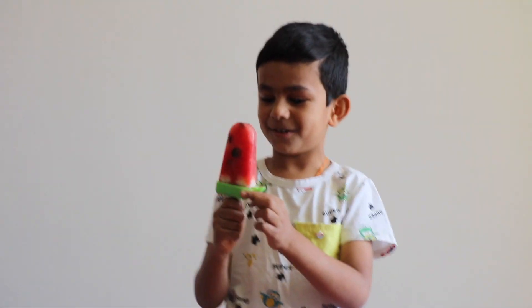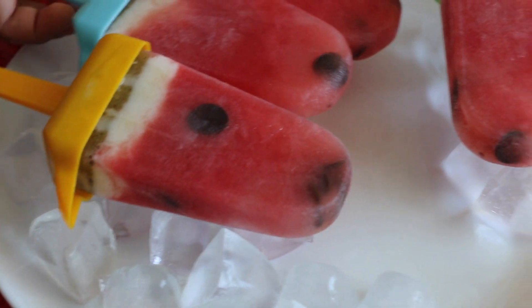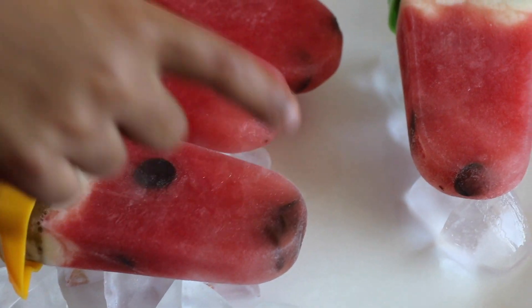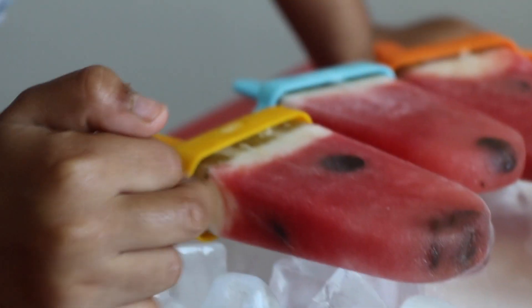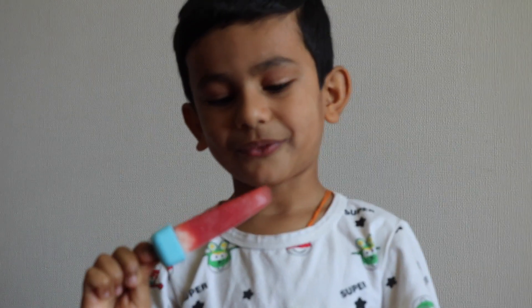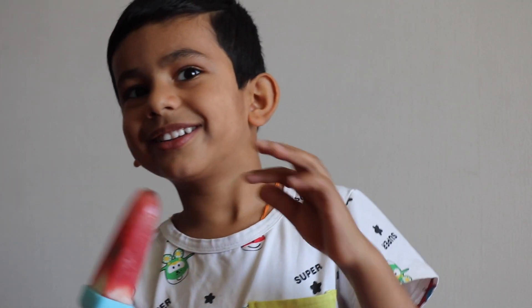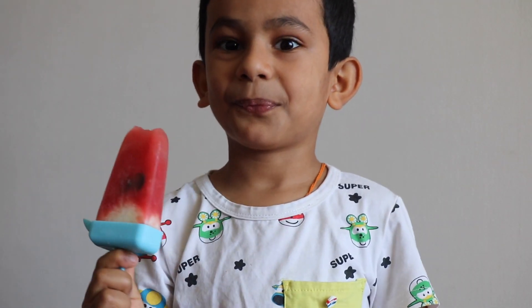These are the popsicles! I'm going to try one of them. What are you trying? We have chocolate, almond, some yogurt, and some chewy bits. Do you want to eat one? Yeah, here. I want to choose the blue one. It's very heavy, this blue one. How is it? It tastes like watermelon! I just took a little bite. What is the black one? That's chocolate.